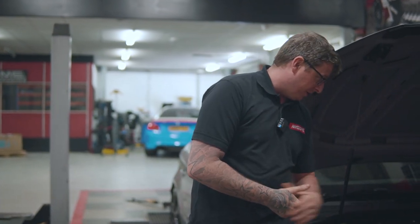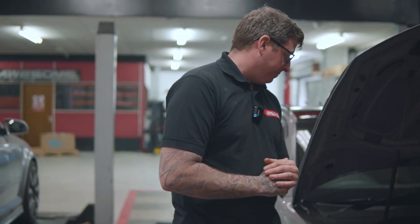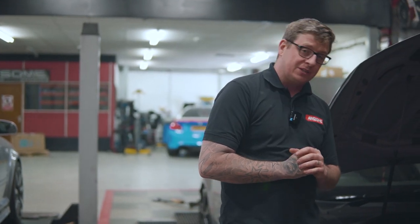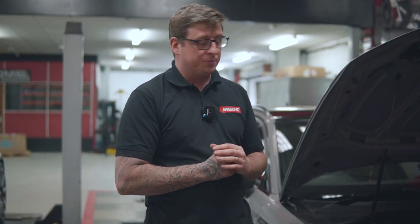It's also running a forged intercooler on this one. To run this turbo and this setup on 99 octane fuel — just your regular pump fuel — you're running about 620 horsepower and about 540 foot pounds of torque.